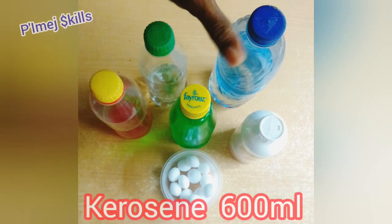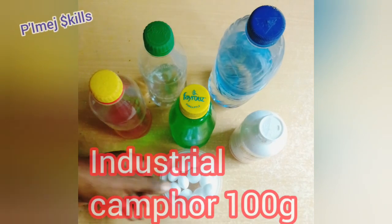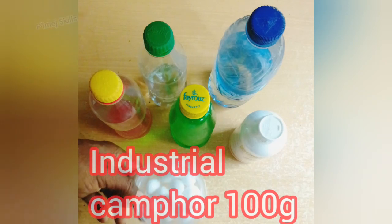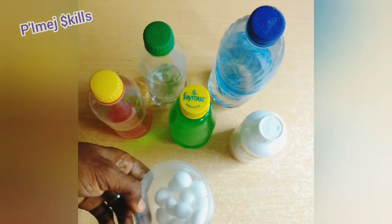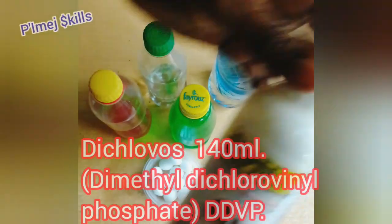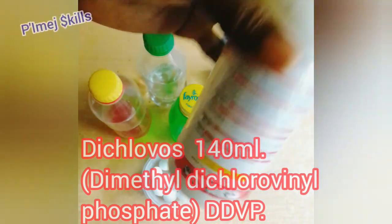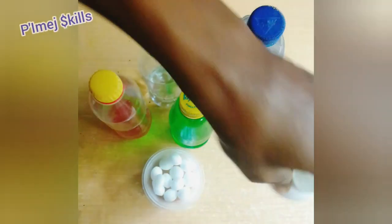The first chemical here with me is kerosene, followed by industrial camphor. You can use the regular camphor if you do not have industrial camphor. Next chemical is dichlorvos — there are different types of dichlorvos. Today I'm using Sniper.